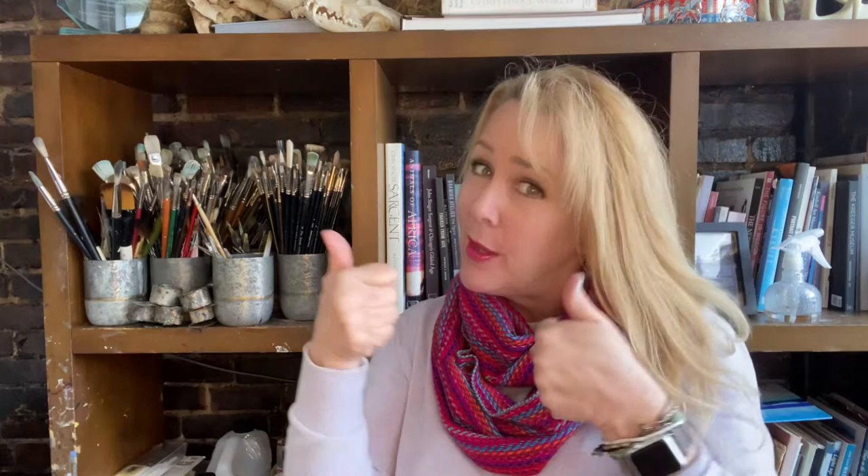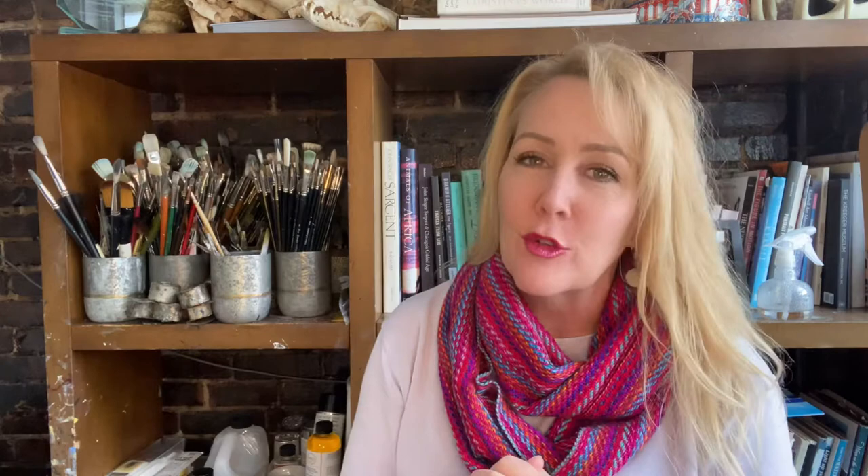Thank you so much for joining me. If you enjoyed today's video, please give it a thumbs up. And if you're not a subscriber, go ahead and subscribe — just hit that little button. This particular video won't be on Patreon, but I do have some really good stuff coming down the pike, so do check out my Patreon channel too. Thanks so much for being here, and from Kingsport, Tennessee, where it's cold right now — I'll see you. Bye!